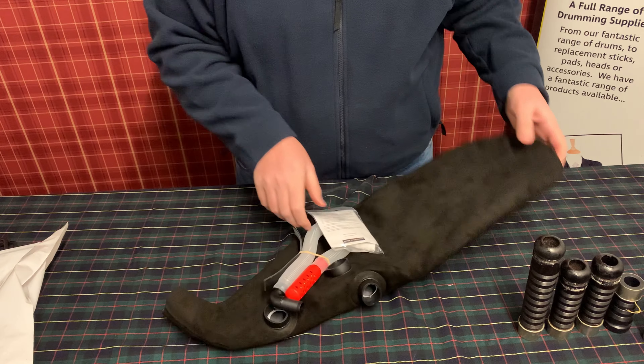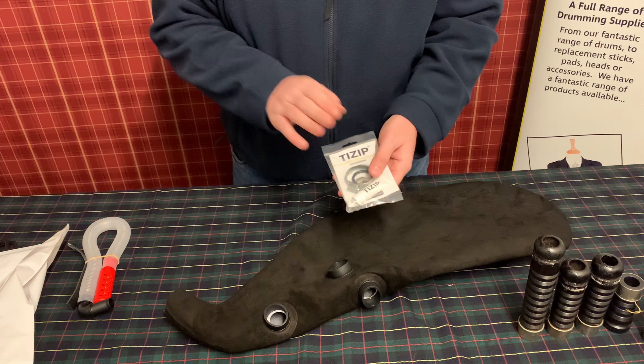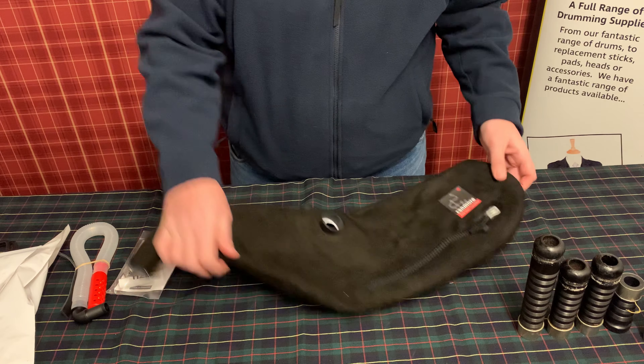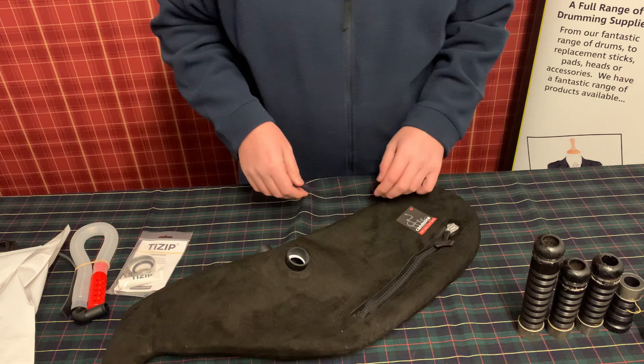When your pipe bag arrives, it comes in a plastic bag and everything you need is self-contained within. Opening it up, we've gone for the hybrid bag today — it's the thicker-skinned one and it's the most popular bag that we sell. It comes complete with everything you need: the O-ring, jubilee clip, and also a water trap as standard.